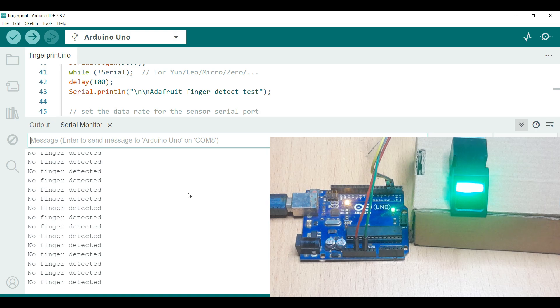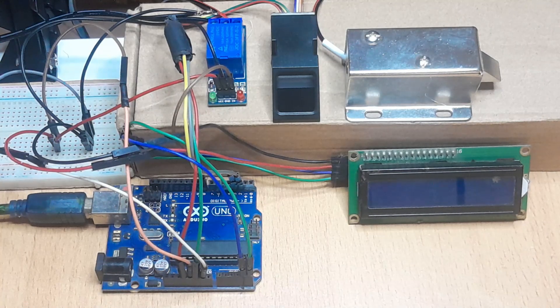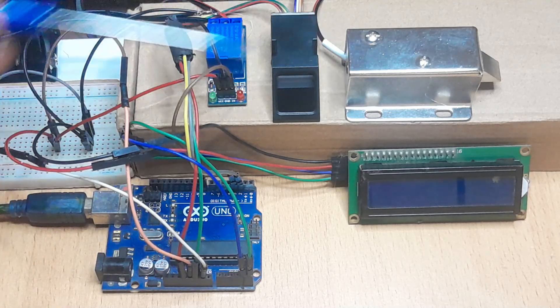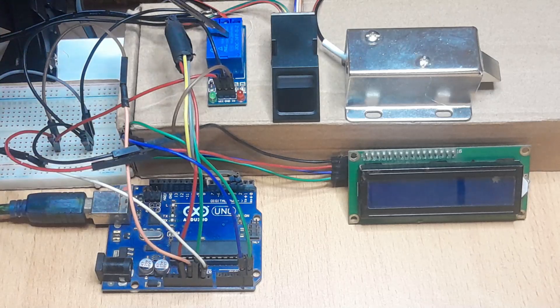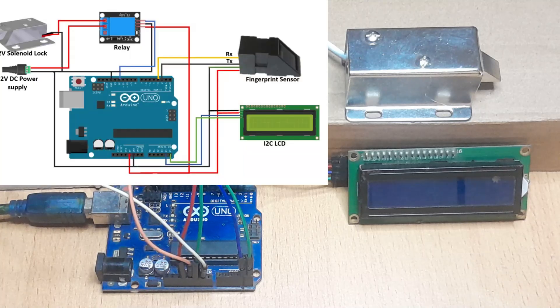From there we can proceed to show how we can make the fingerprint based door lock. This lock is going to be composed of a fingerprint sensor, an Arduino board, a solenoid lock, an I2C LCD display, and a relay module. This lock uses 12 volts to work, but our Arduino board supplies only 5 volts, so you cannot connect this lock directly to the Arduino board — that's the purpose of the relay module, to enable us to connect the solenoid lock to Arduino. The wiring is not very complicated; I'm going to put a simple schematic so you can see how all the components are wired.